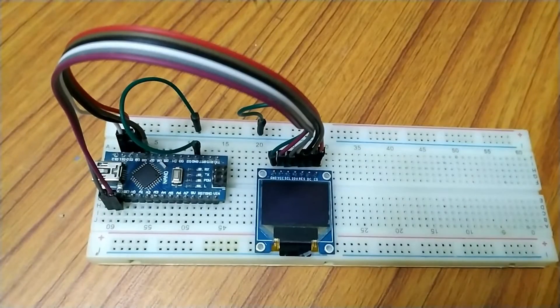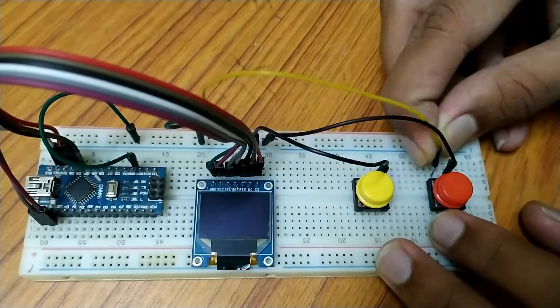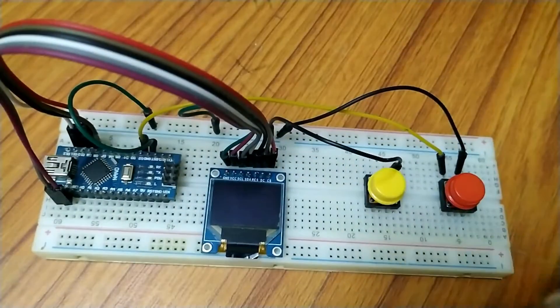Then connect the left button to D3, and the right button to D2. Now connect the other pin of each button to ground.